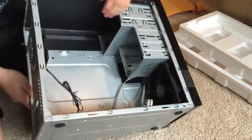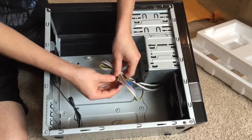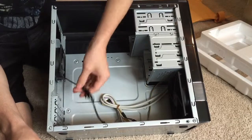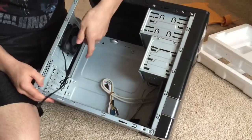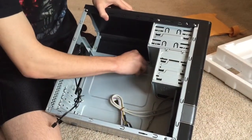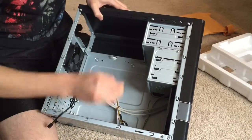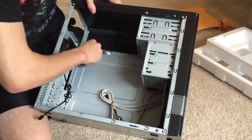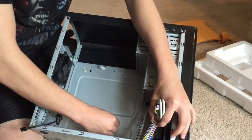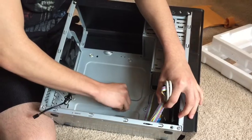You can see where I'm guessing the hard drive goes, and the other bay is probably for a CD drive. Those are the power and reset button connectors — those you'll hook up to the motherboard later. Those are the fan connectors — those also hook up to the motherboard. Overall, the PC case looks really simple but I really do like it. Once I build this PC I'm going to play on it for a while.